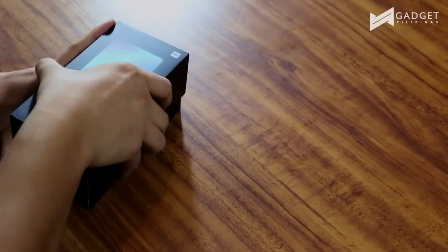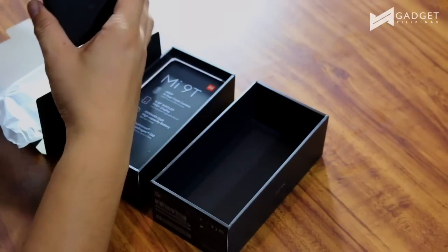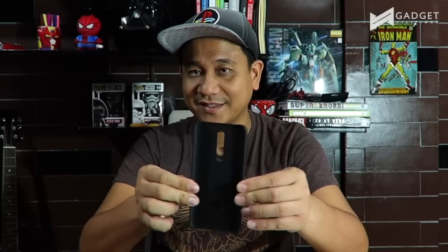A couple of things that you need to know about this. I mentioned this earlier but this one is also known as K20 in other countries. I think the Philippines is one of the countries where it's called Mi 9T. In other countries there is another variant which is the K20 Pro and we don't have it here. Inside the smaller box we have a SIM ejector tool, the user guide, a warranty card, and there is an included case — which is plastic material.